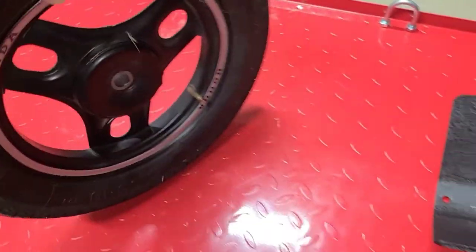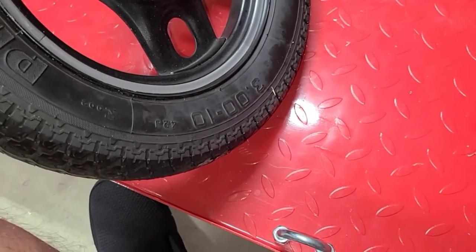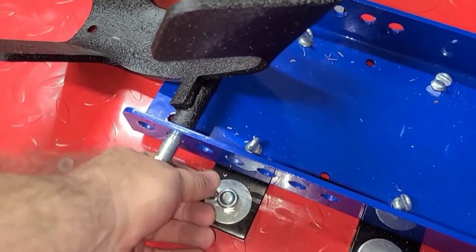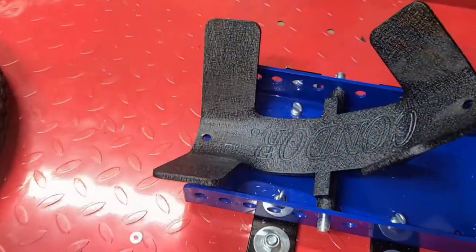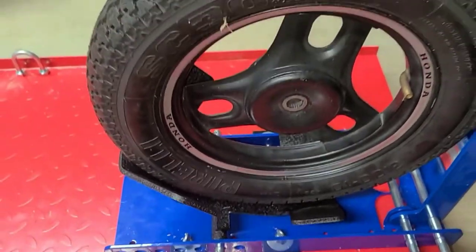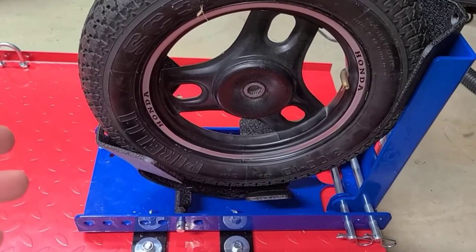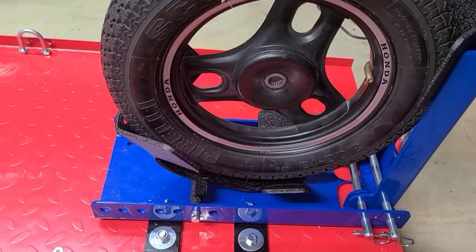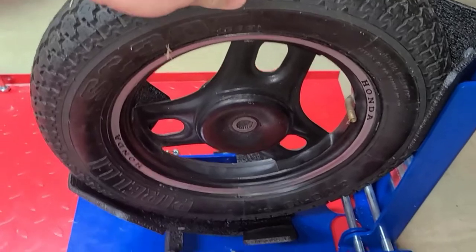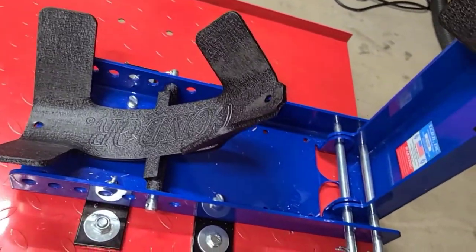Moving on to my '86 Aero 50 tire — a very small Honda scooter from the '80s. This rim is a 3.10 tire. When you go to install it, you'll need to adjust the chock back by moving it four holes to the right. When I put in the 10-inch tire, look at how nicely it locks in place — no room for movement, very secure. Easy to get your bike on and off. I'll show you shortly with two full-size bikes just how nice this device really is.